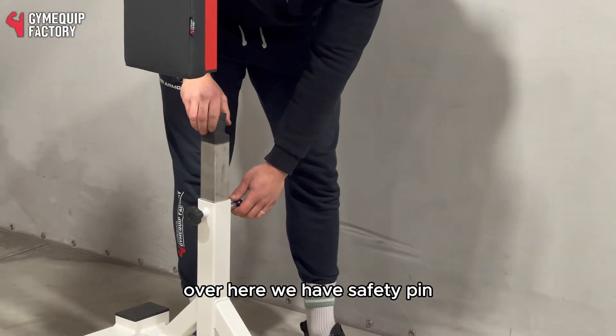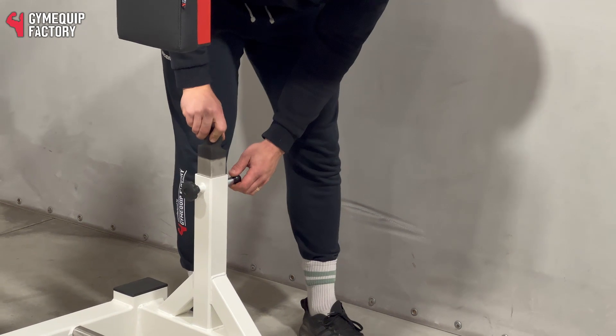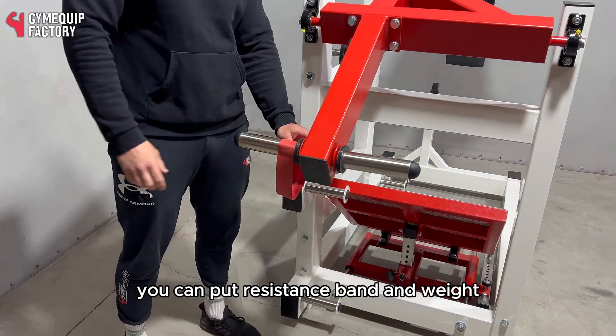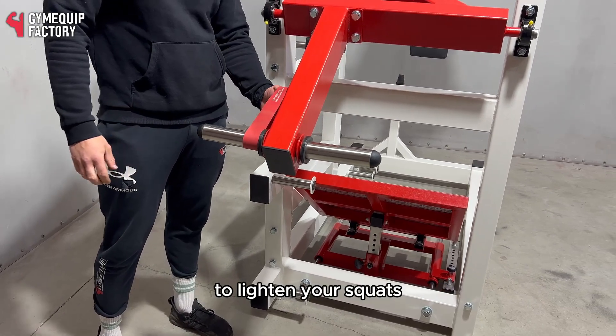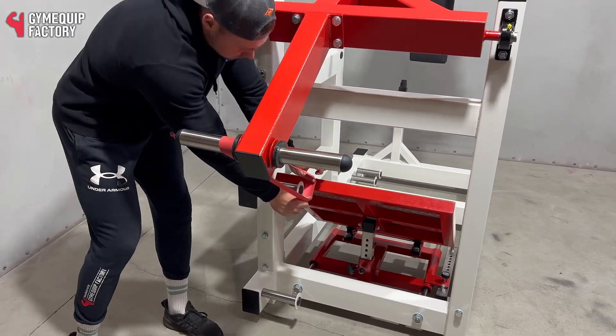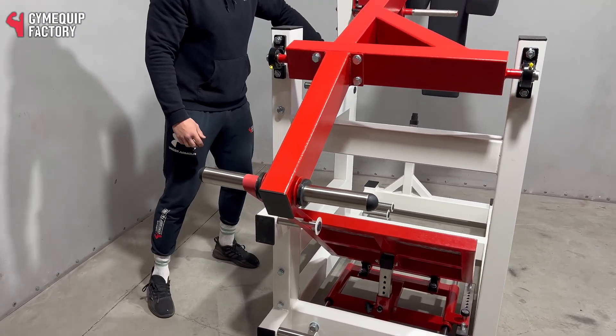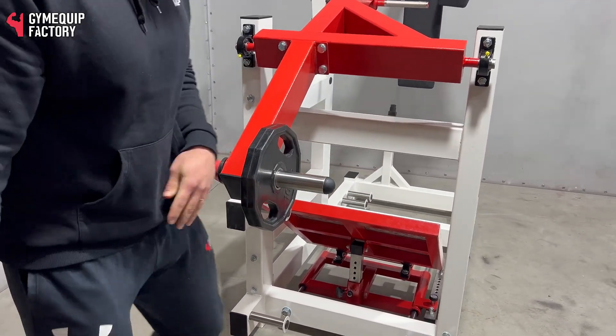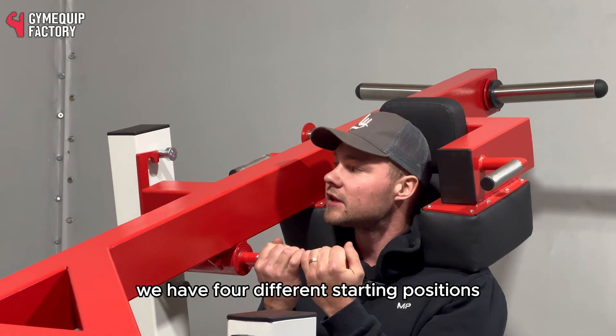Over here we have a safety pin. You can put a resistance band and weight to lighten your squats. We have four different starting positions.